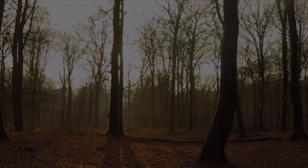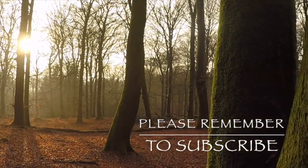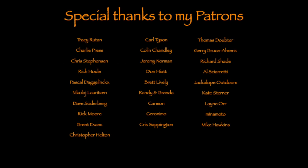Thank you for watching Gimba Bushcraft. I hope to see you again on the next one. Bye bye and take care!